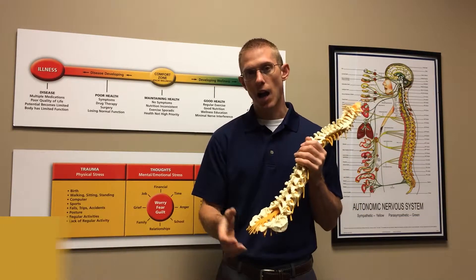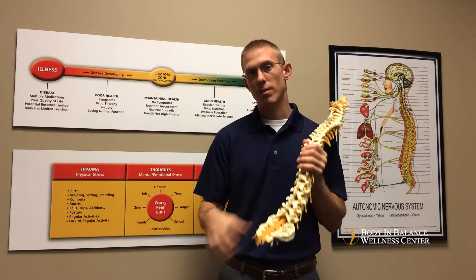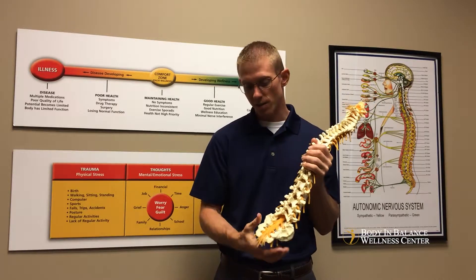In previous videos I talked about how there could be a misalignment in the spine, maybe a twist in the spine, maybe tight muscles, maybe some sort of pelvic distortion affecting that, maybe the piriformis is in spasm or tight.